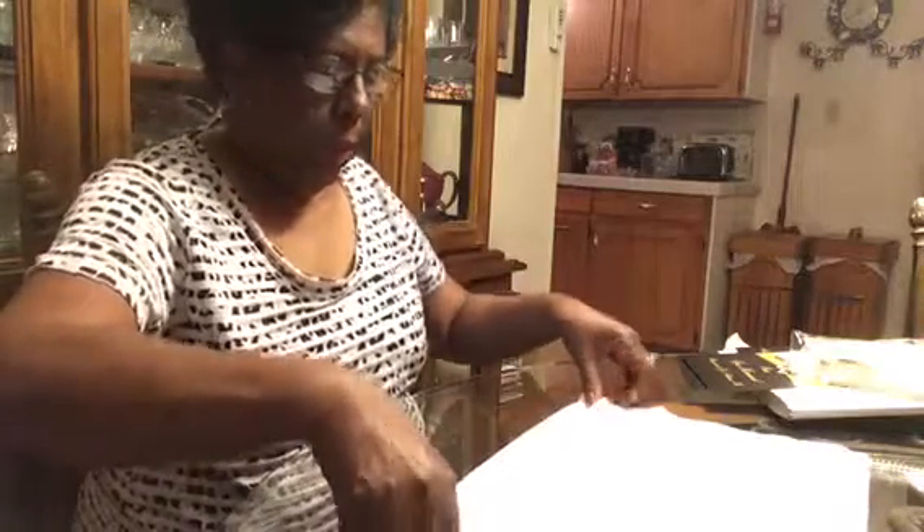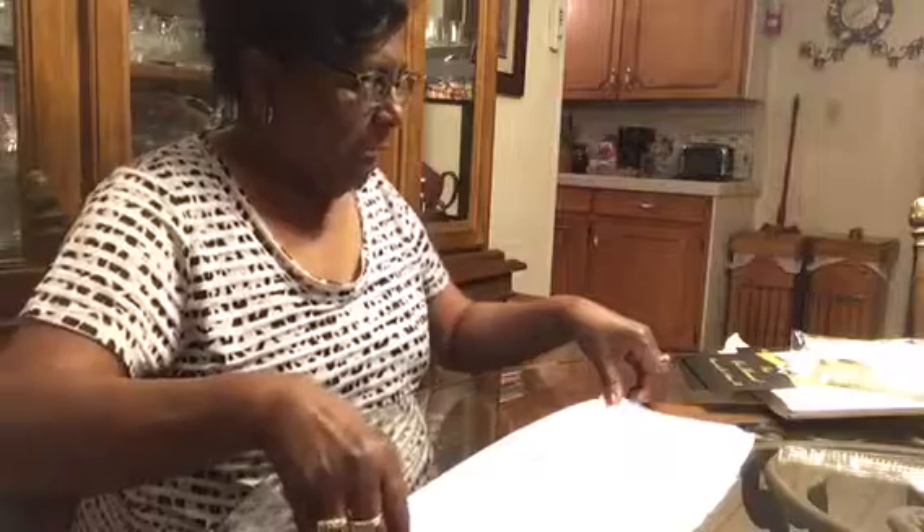First, you just spread your napkin out flat. Then you pinch it up and fold it over. You pinch it up again and keep folding it over — you're making a kind of accordion. Just keep folding it over while you're holding it tight until you get to the end. This is called a fan fold napkin. When you do that, you go to the middle and fold it over like this.